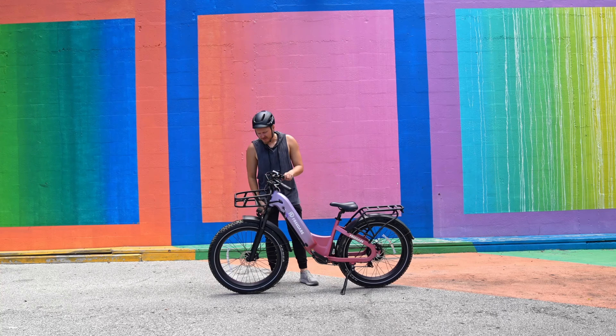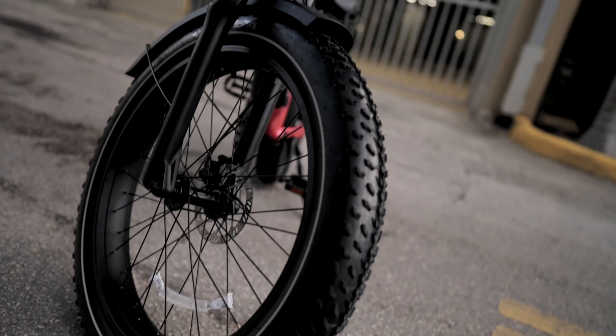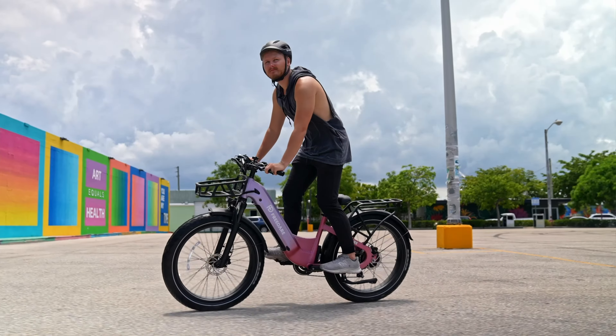To cover some of the basic features, we have all-terrain tires, so this thing will work great through the city, it will also work great off-roading — it's just a great all-terrain type of vehicle.